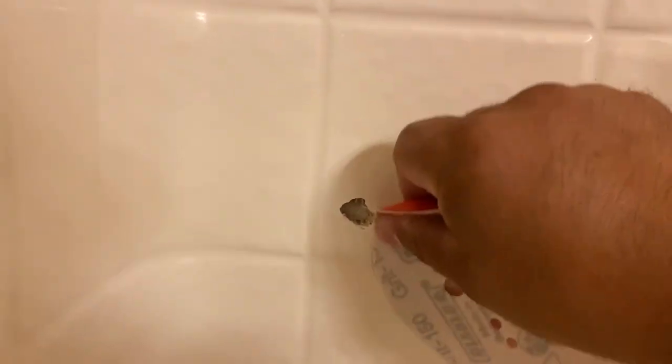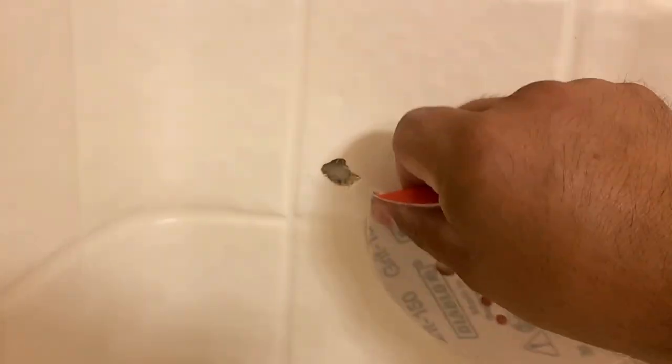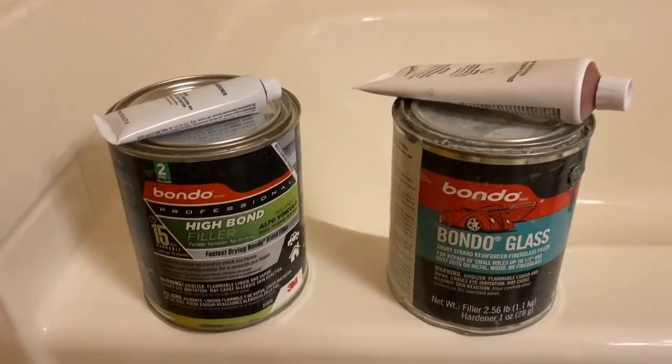I start off with 150 grit sandpaper — just took one off of my orbital sander and just kind of scuffing up the area around the hole. That way the putty has something to grab onto. You always want to make sure the area is scuffed where you're going to either spray or put a patch material on.